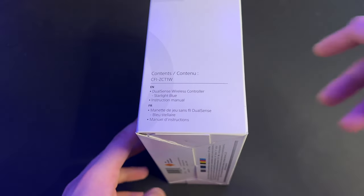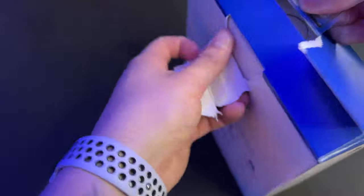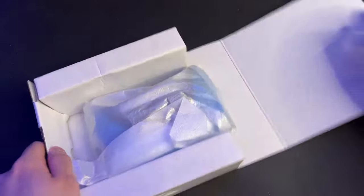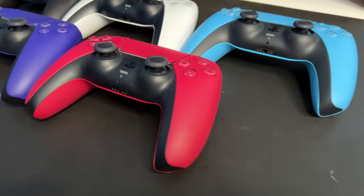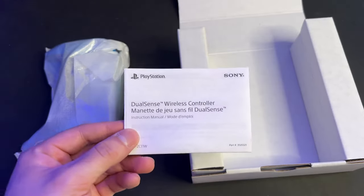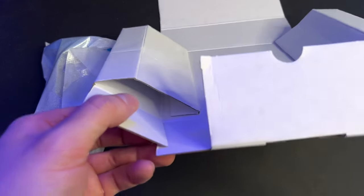It just tells you what's inside the box: the Starlight Blue controller and an instruction manual, and that's pretty much it. I'm not going to keep the box so I'm going to open this thing up caveman style. You do get that instruction manual, which I don't really need since I own like five controllers now. Unfortunately, you don't get a USB-C cord, which I definitely think they should be including with a $100 controller.